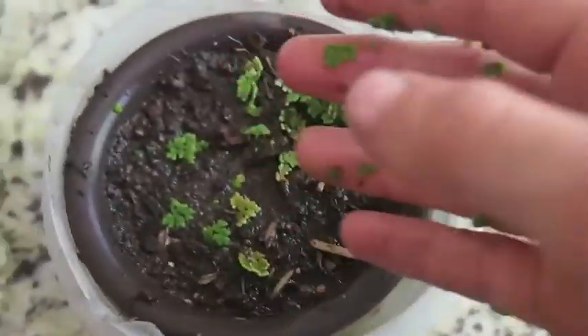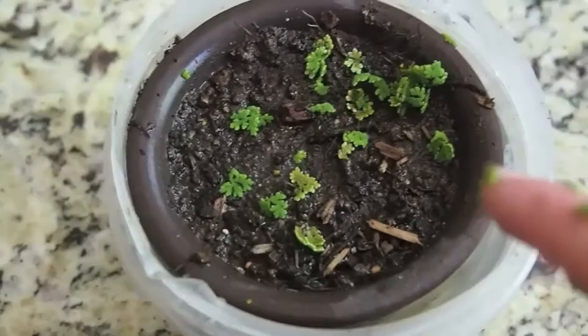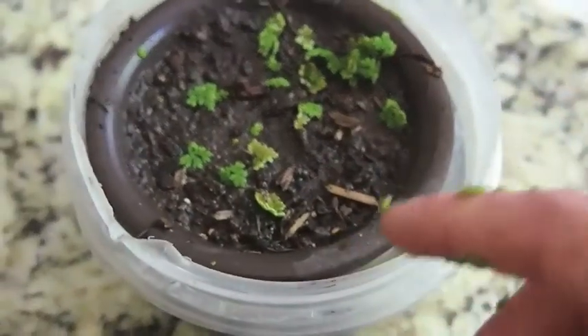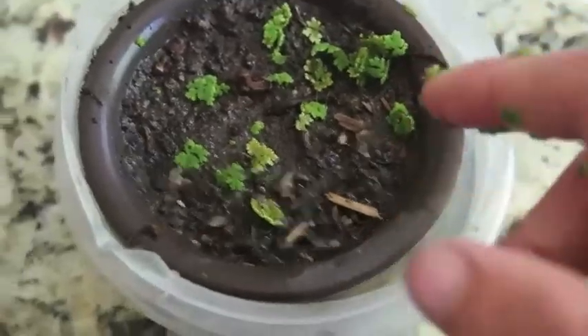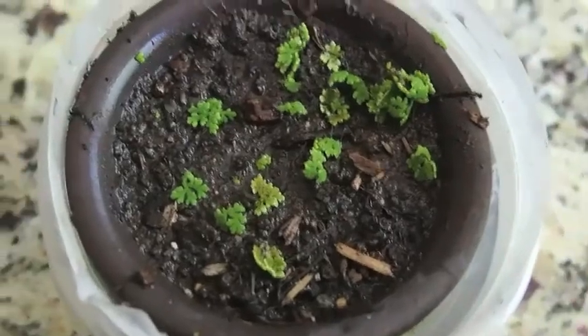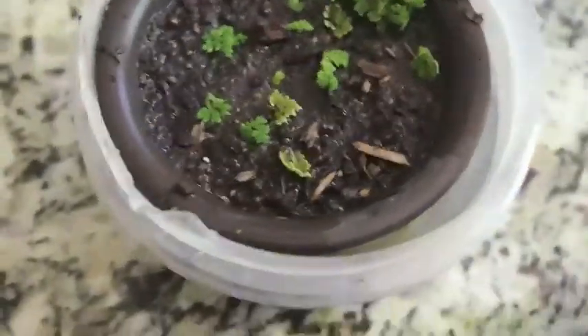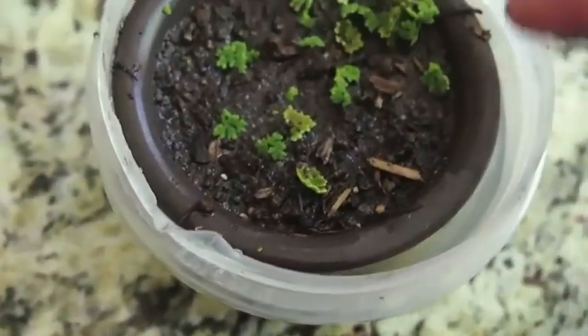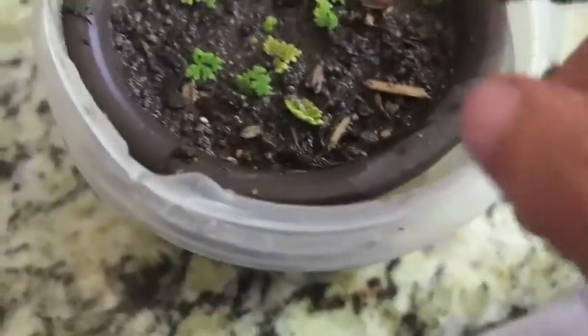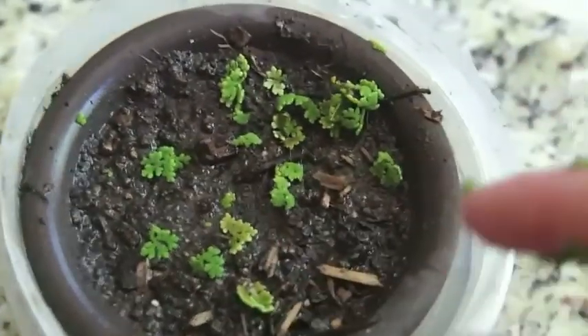So I have this azolla. I'm going to measure whether it can grow on land by two things. One, is it even surviving? If it just dies, well then it obviously isn't going to grow on land. And two, if it is surviving, is it propagating — is more of it appearing? Can it even do that without the water being able to float the plants around?